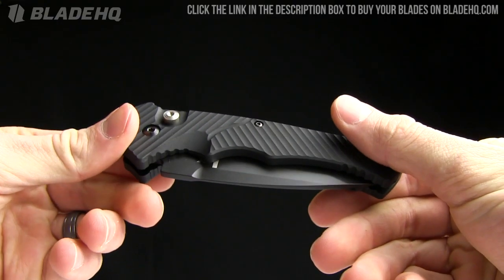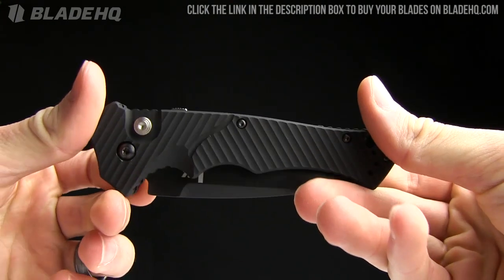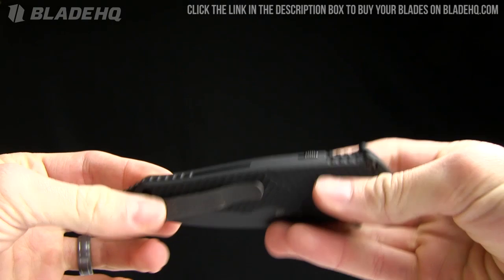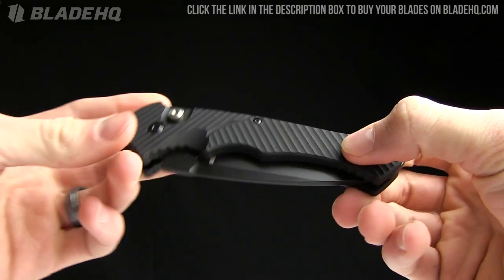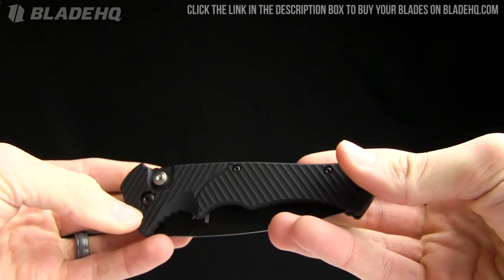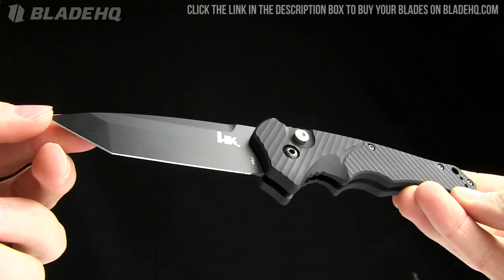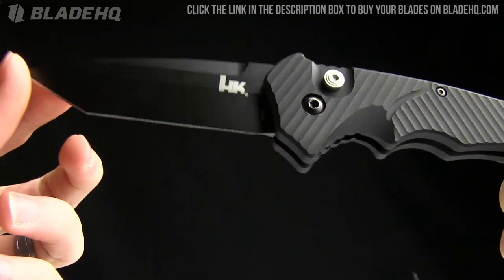Today on BladeHQ.com we are taking a look at the H&K MP5. Some of you will know this as the Harley-Davidson Nonconformist. Recently Benchmade and Harley went their separate ways, and Benchmade basically took all of the good Harley designs and put them in the H&K model. This is one of those — a very snappy little automatic H&K design called the MP5, in the Tanto style.